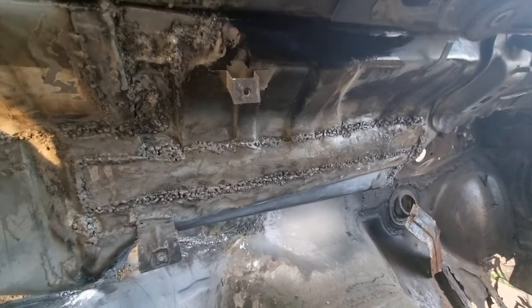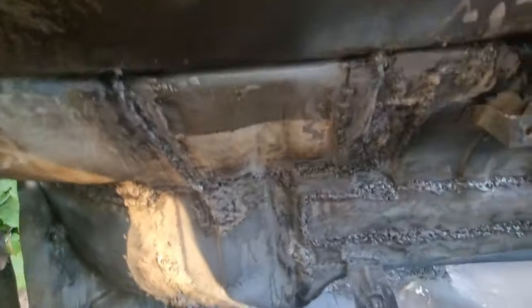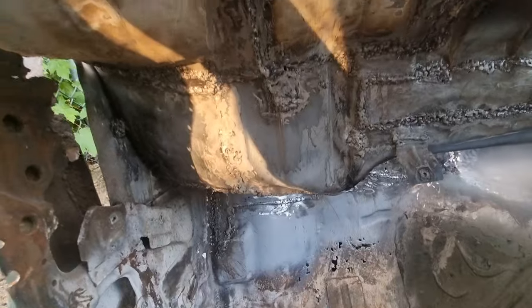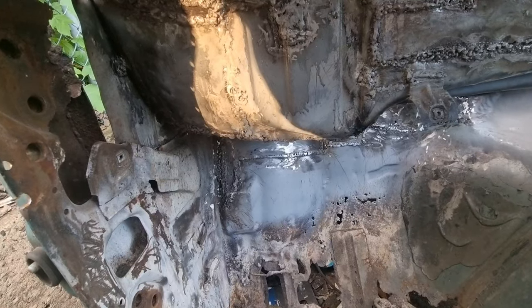Now all that's done properly — seam sealed all the way across, all up there is properly done. Seam seal on all seams, seam weld all the way across. If you watch the weld properly you can see a pool of liquid metal and all you do is you just follow it.